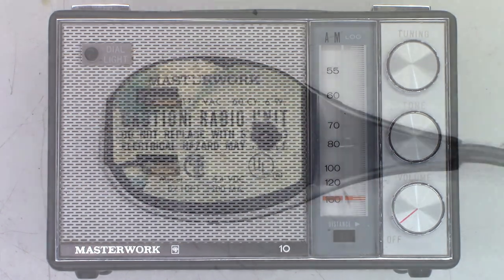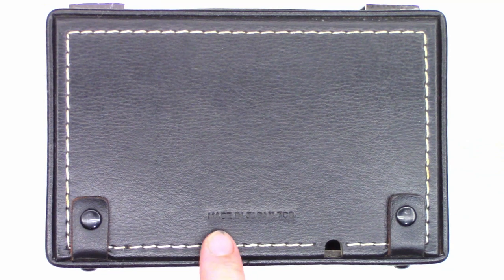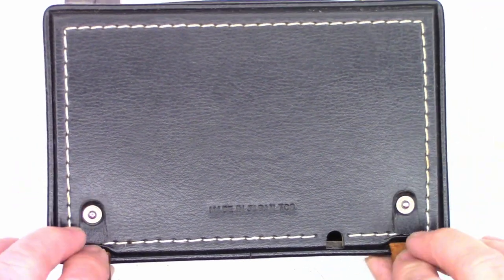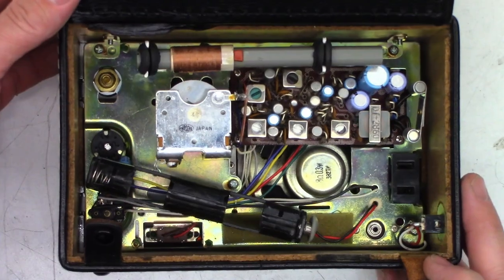It even has the original AC adapter — 120 volts in, 6 watts, 5.4 volts out. This thing must be a powerhouse. Let's go ahead and take a look inside the unit. Here's the back — made in Japan. It looks like '708', possibly August of 1970, though I'm not sure. Let's pop these little tabs open, flip this up, and see what lies beneath.